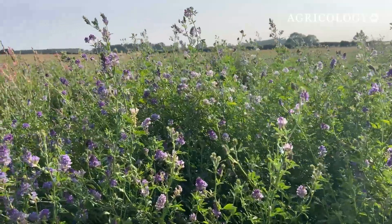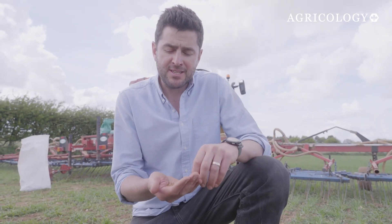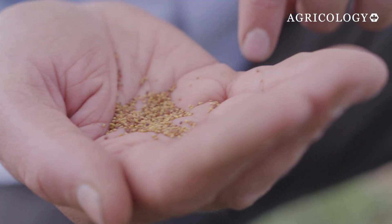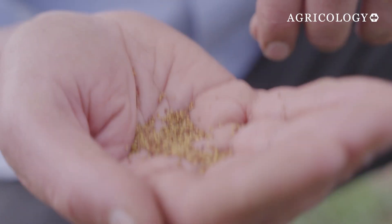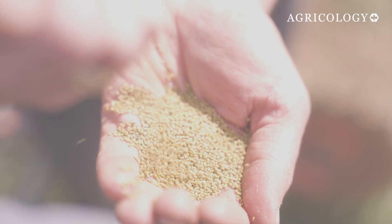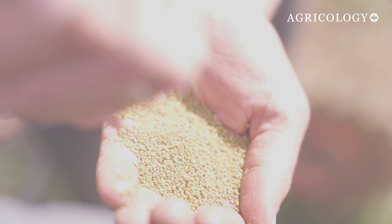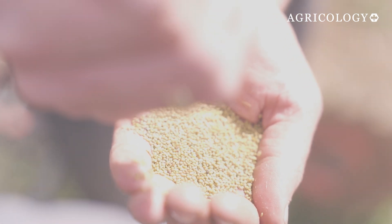Lucerne is interesting — its deep roots are brilliant, but it's too vigorous for organic systems. Over the last couple of years I've been using Dura, a small-leaved white clover. It's worked fairly well for us and I sow at five kilos a hectare. This year I'm trialling yellow trefoil. It has a different rooting structure from clover, so hopefully it won't be as competitive with the cash crop. I'm trialling it on its own, but you can try it in a mix up to 40% with white clover.